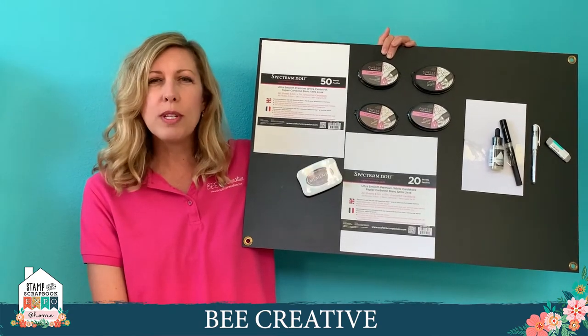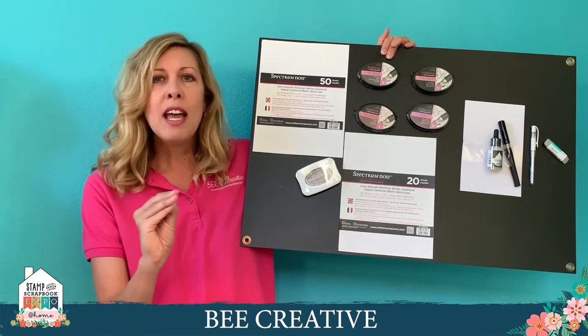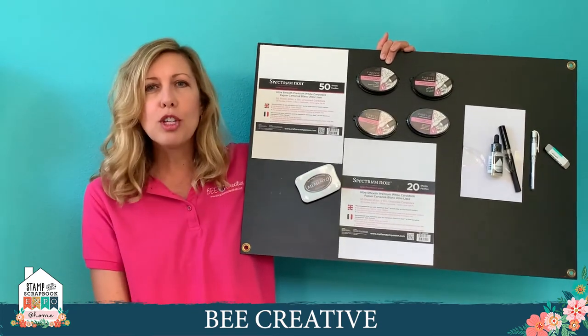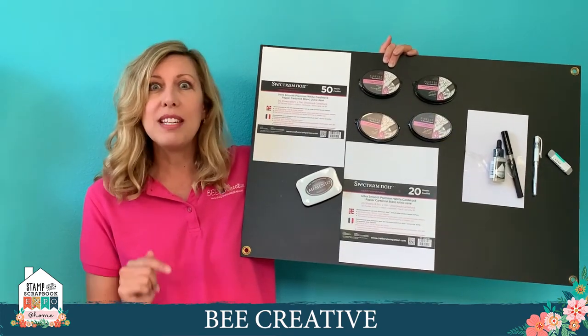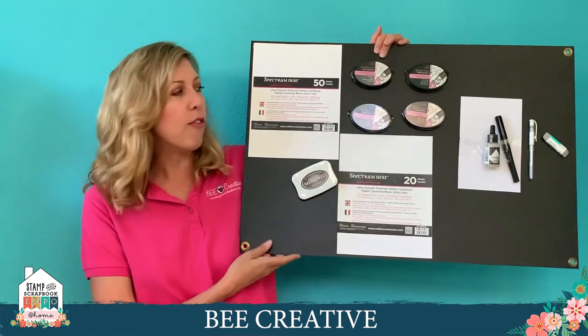You really don't want to work with something like a Bazzill — too grainy, and the ink's going to bleed sideways. You don't want watercolor cardstock either — too fibrous, it will pill and rip up as you color. You really want something formulated for alcohol markers. You will get bleed through; you just don't want bleed sideways. I highly recommend getting specifically a cardstock made for that.